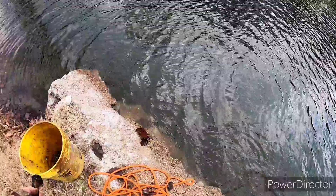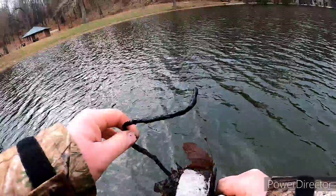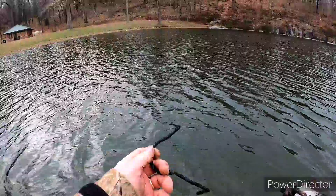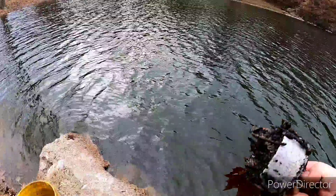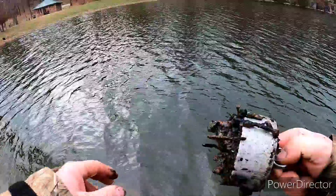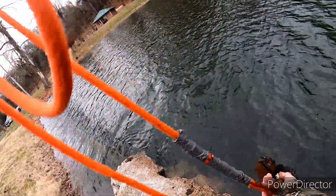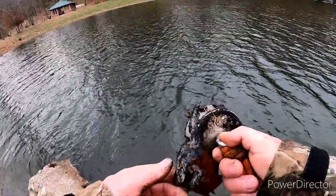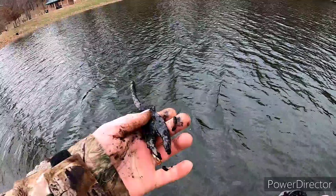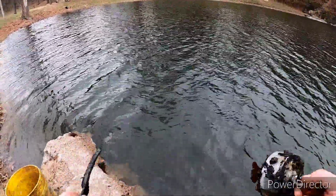That magnet's crazy. We got some kind of piece of wire, looks like some kind of bracket off of something, and a whole lot more of those rocks or whatever they are. I think we got a pair of old pliers — their handles are busted off but they've been in there for a long time.